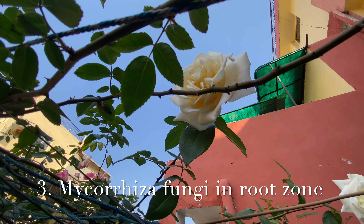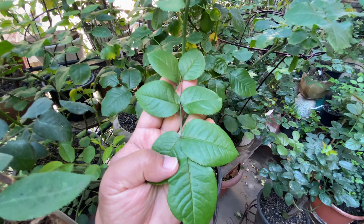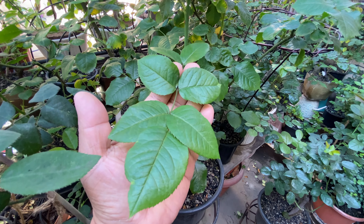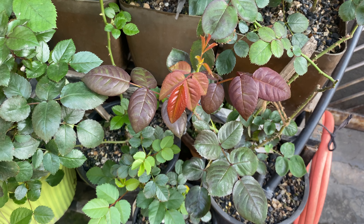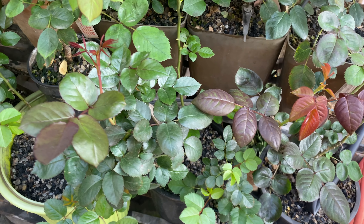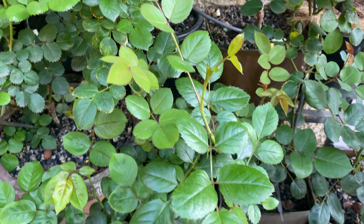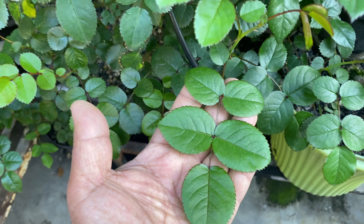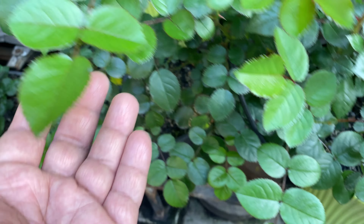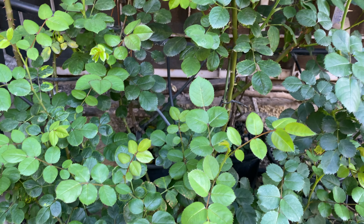The third important thing is that you have to provide mycorrhizal fungi in the root zone. This fungi will establish a symbiotic relationship with the plant and gives phosphorus to the plant in exchange for sugar. Since the mobility of phosphorus is very slow in soil and it is normally displaced by other available ions, it is hard for the plant to obtain this nutrient. For better root growth and phosphorus availability, this fungi is very essential.